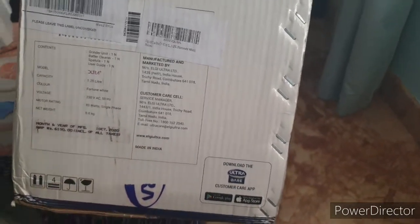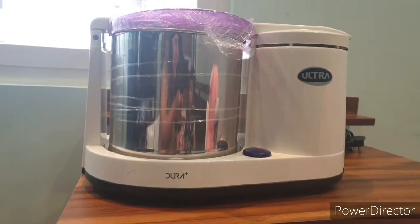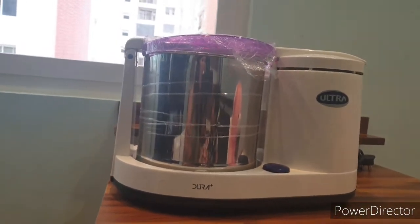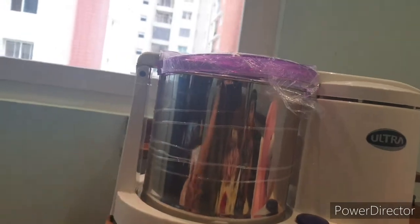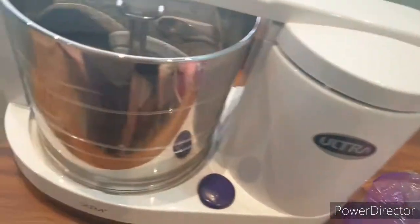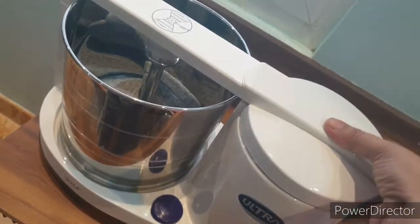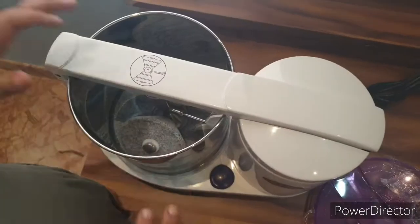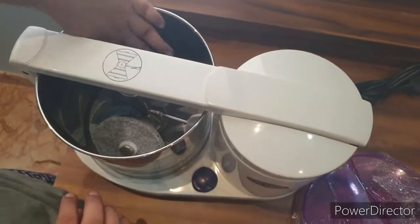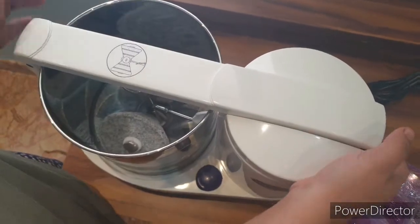Now we are going to look at the grinder itself. You can see it is in a very small shape — 1.25 liters. I'll show you how it actually is. We can just remove this lid. This is the top lid, which you can simply remove. You can see that the stones of this grinder are cone-shaped.